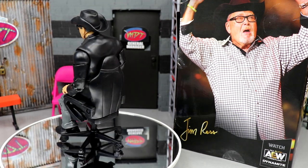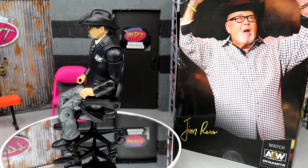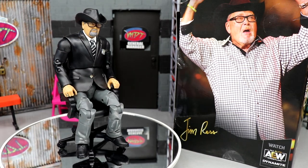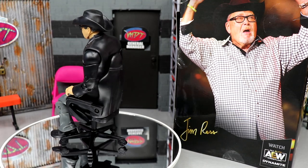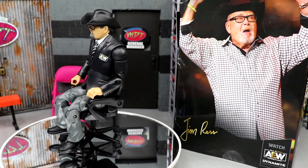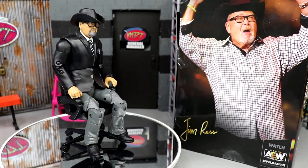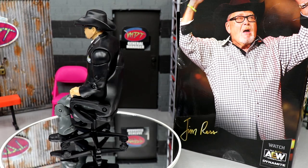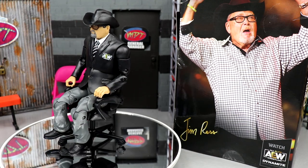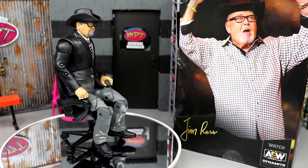That chair is tiny — nobody sits in a spinny chair like that unless it's one of those cheap Walmart versions. AEW's actual chairs are bigger than this. I don't know if it's the packaging constraints or what, but the scaling is off and there's no recline. The glasses could be a bit smaller, the hat's a bit warped and I wish it was tougher material, the shins are loose, and I don't like the cut of the jacket.